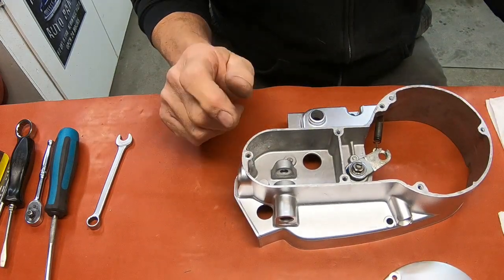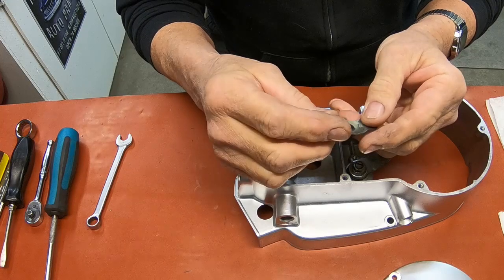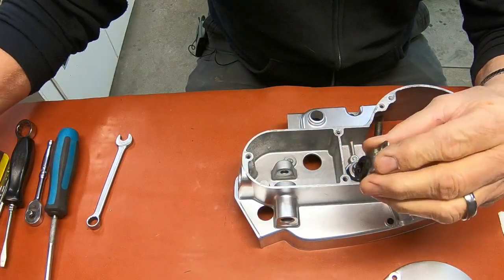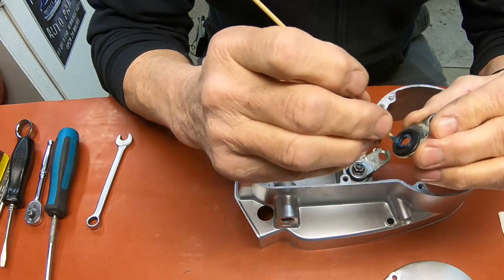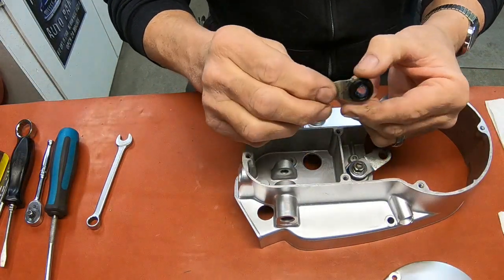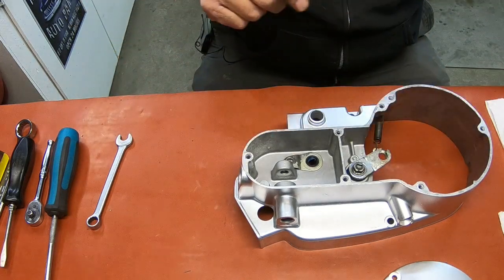Now the first thing we need to do is get the seal here — this is not a new one, it's the one that came in it. I don't know whether you can still get these. This one appears to be in pretty good shape so I'm going to reuse it. I'm just going to put a little grease on it. And it drops down — there's a step here. It's going to drop into that hole and then you've got a screw that's going to go in right there.